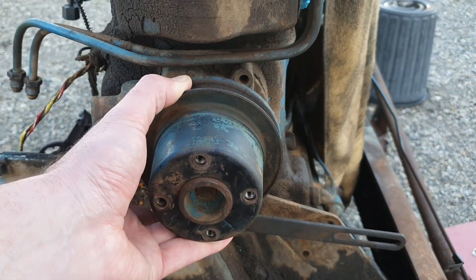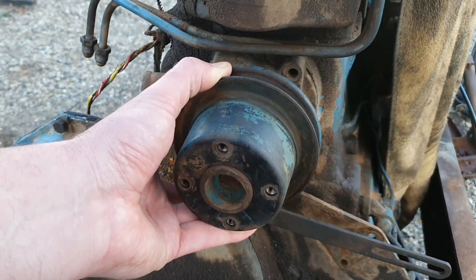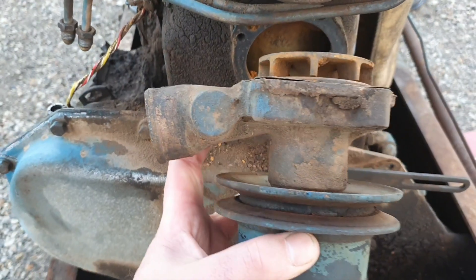Easy to pull off itself, but quite a bit to get to it. That is a Fordson Major water pump.